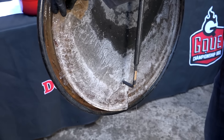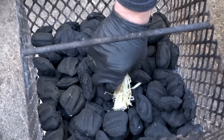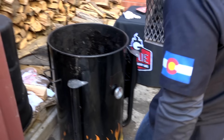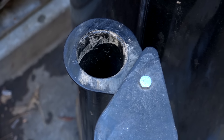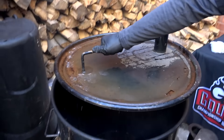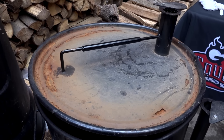The first thing every pit master out here in Colorado needs to learn how to do is how to knock the ice off their pit. I'm gonna keep both vents open and allow the heat to come up. Once we get a good fire going, I'm gonna put the lid on it, clamp down the vents, and we're gonna hit about a 275-degree target temperature. That's gonna allow us to cook at a medium, medium-low heat.